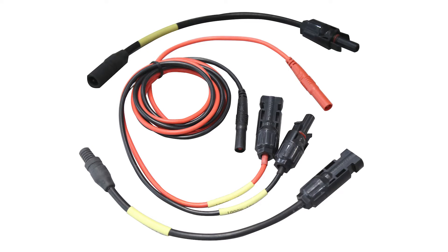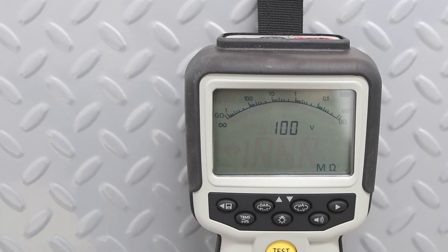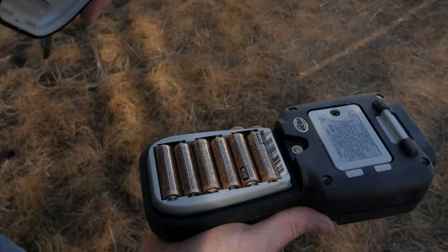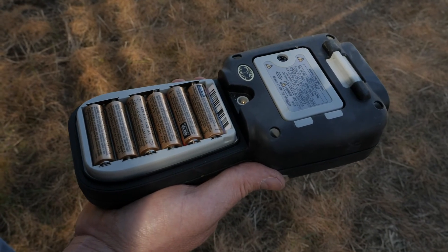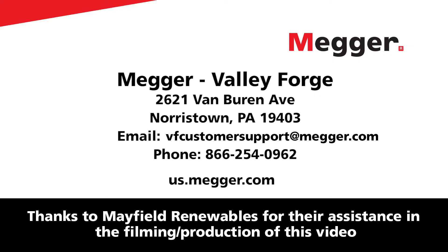Other accessories include the magnetic strap for the MIT 2500 for safer hands-free testing and the MIT 2500 internal battery charger. To learn more about Megger's solar testing kit or any of the individual instruments and accessories, please visit our website today.